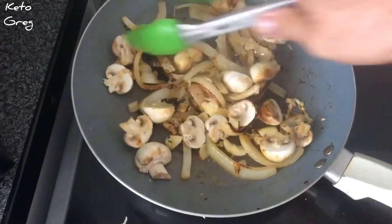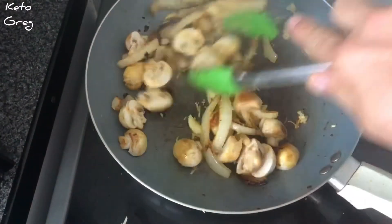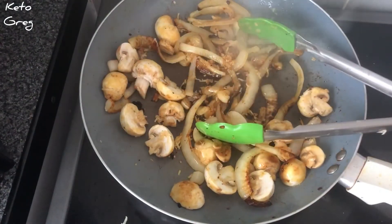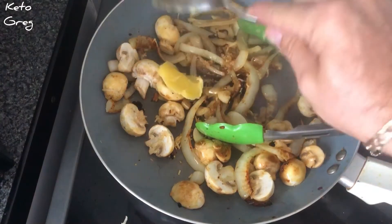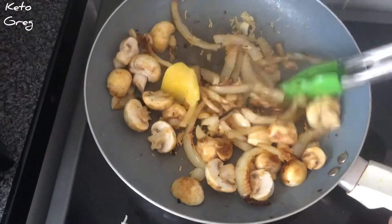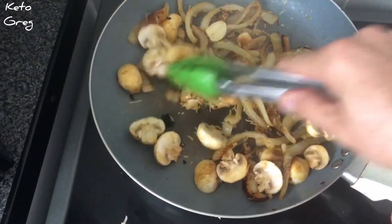The onions and mushrooms are cooking — they're an added extra. Because I've added the mushrooms, I'm going to put in a little bit more ghee, another half a tablespoon, because obviously the mushrooms will soak up a lot of moisture.